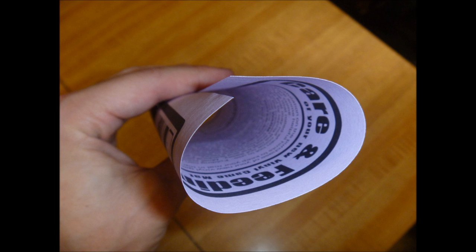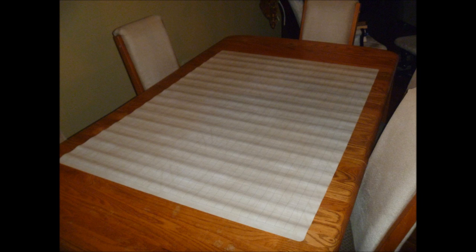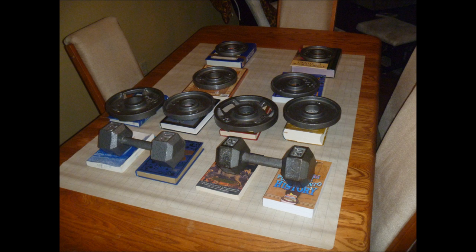My only gripe about this mat was the way that it was shipped. It was wrapped in a tight, football-shaped roll. When I unrolled it, there were many ridges. I had to place several books and weights on the mat for almost a week to flatten it.